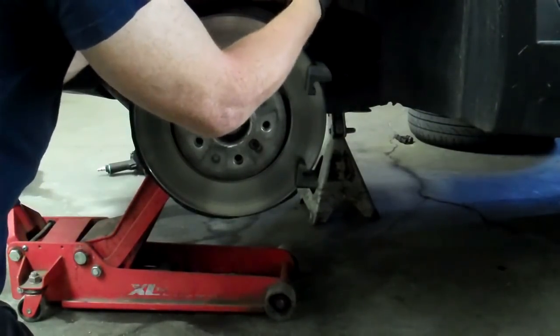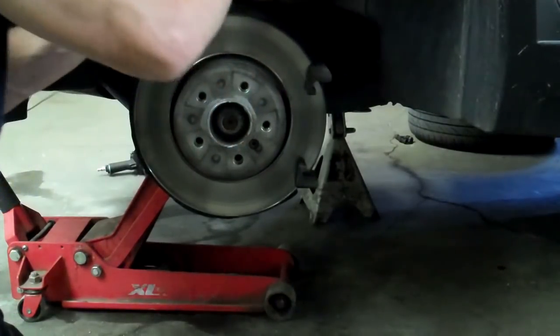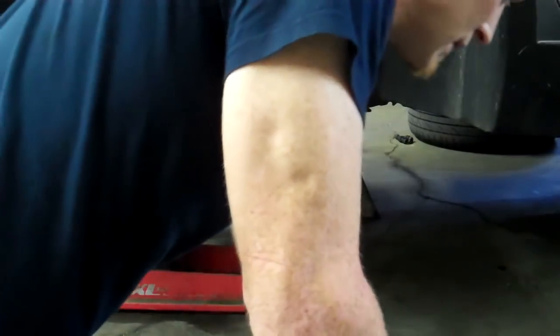Pull out your caliper pins, get your silicone grease, and grease them up. Especially because the inner pad with the sensor didn't wear out but the outer one did — I know these aren't wearing evenly and properly.